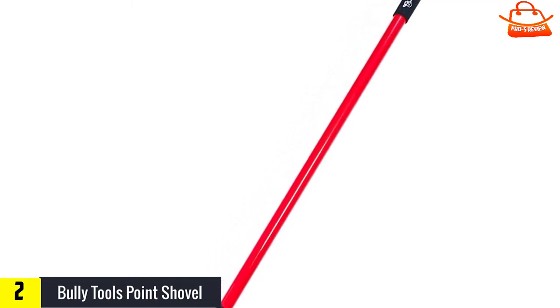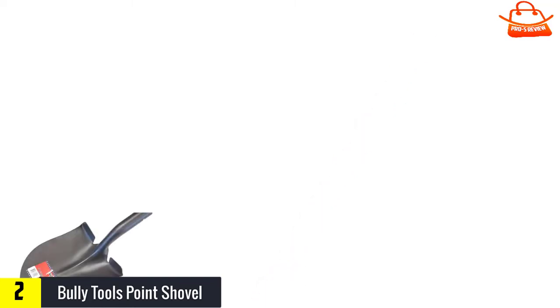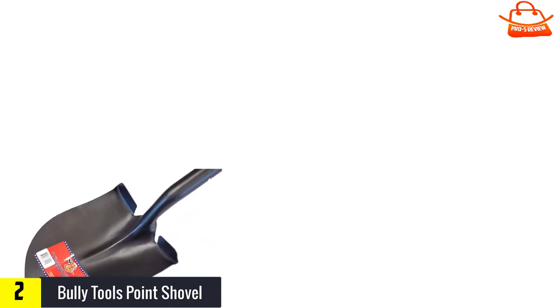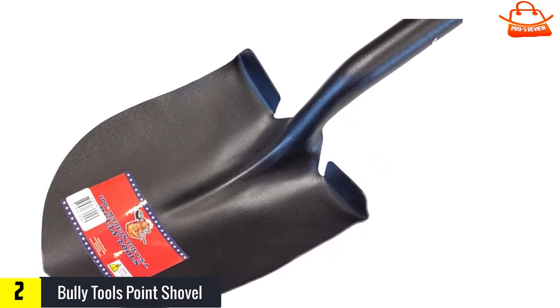At number two we have the Bully Tools Point Shovel. Sometimes all you need is a shovel to dig some holes and move some dirt without anything fancy. Bully Tools has provided that with their 14-gauge round point shovel. The straightforward fiberglass shaft is durable enough to lever against roots and rocks, and the blade is sharp enough to cut through sod and hard-packed dirt without a lot of effort.